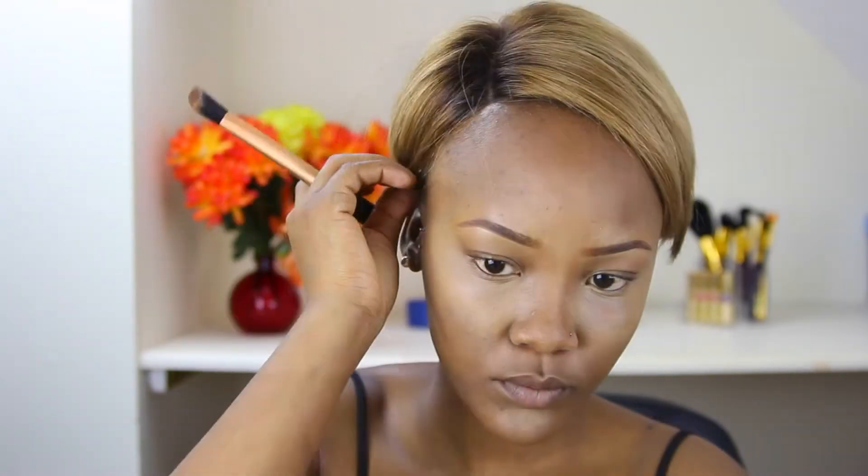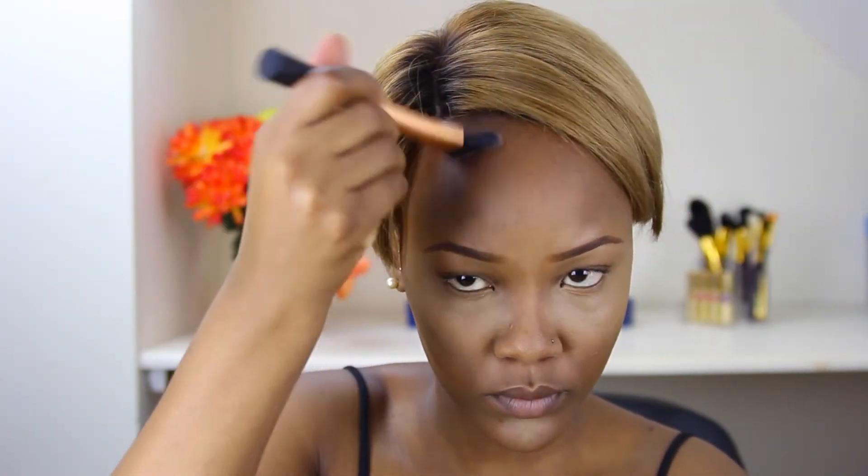With the jawline contouring I don't go too crazy, because I already have a long face and my jaw is already somewhat defined. I keep it very subtle. But with the forehead I'm a little heavier-handed, since I have a big forehead and I contour to make it seem smaller. Then I save the nose for last, creating shadows on both sides.